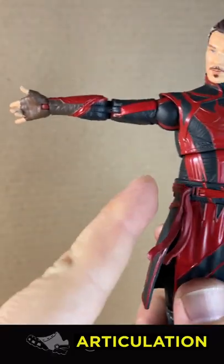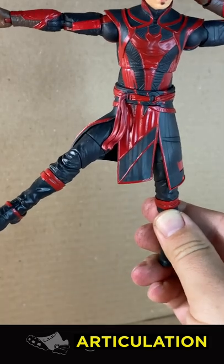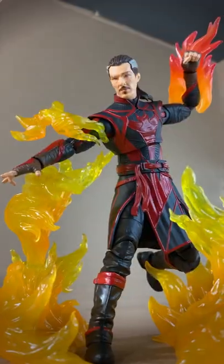Twinsies. Easy T-pose. Solid double elbows. A terrible side kick — can almost kick his own butt. But the skirt is cut differently, so you're going to get a terrible kick forward with his left leg. Fire bending.